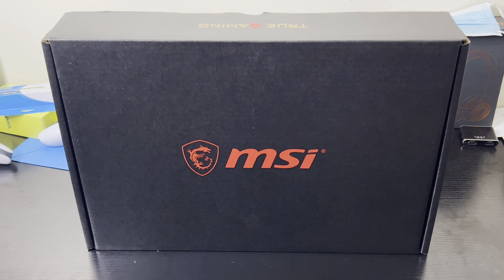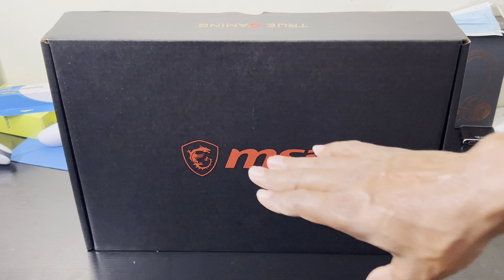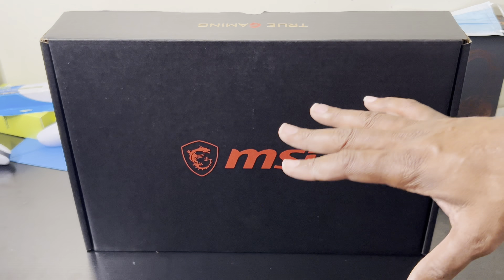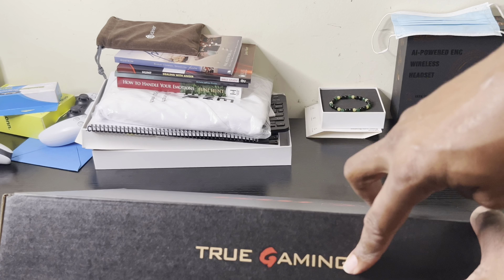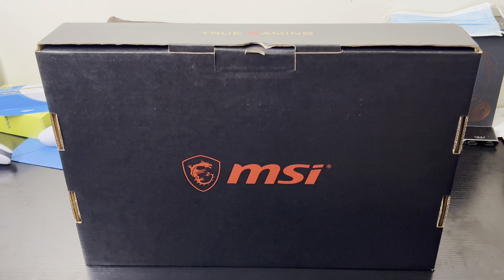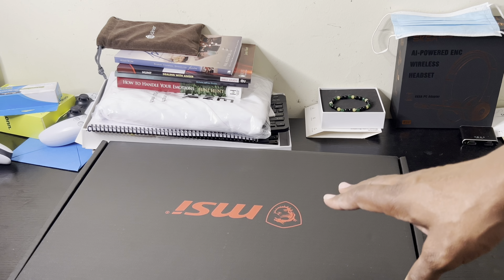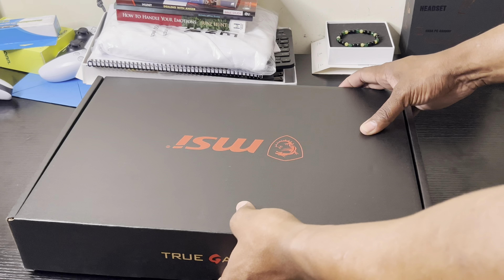Let's see what you get inside this package. One thing I like about it — I love the black and red, it looks great with the little dragon. I'm all about presentation and this is a beautiful presentation. It says 'True Gaming' right here. I've had monitors from MSI before but never a laptop. I heard they make very good gaming laptops — that's what they're all about. Let's open the box.